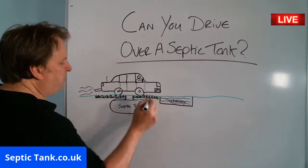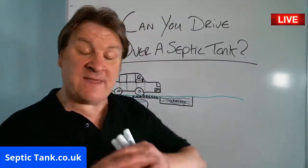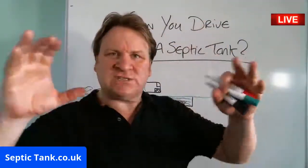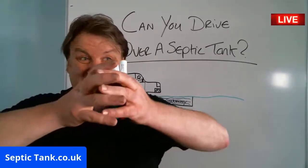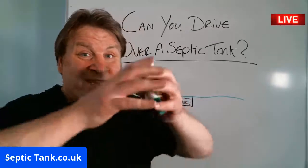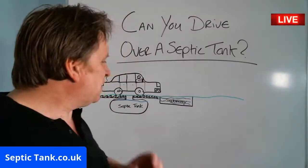Depending on the ground, these concrete pads can be around six inches — half a foot thick. They may even have reinforced steel mesh inside the concrete. What that does is it displaces the weight over the area of the pad, so instead of bearing down directly on the septic tank, the concrete pad takes the main force of the weight. That's how builders get around it.